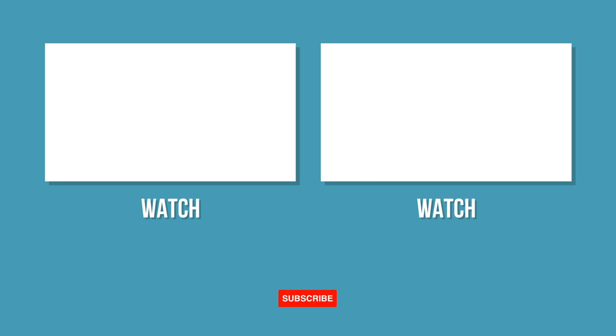If you enjoyed this video, let us know in the comment section below and subscribe to our YouTube channel for more videos.